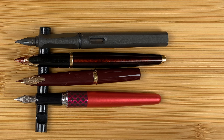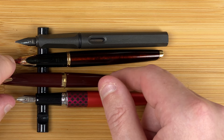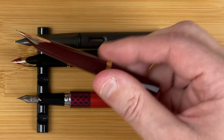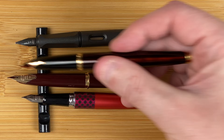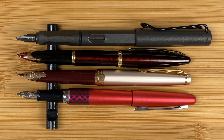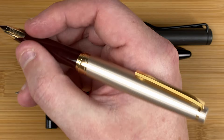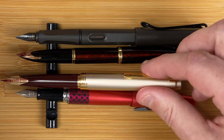Unposted, the Safari and Carène look very similar in length, as does the Metropolitan — but the E95S is minute. In my hand unposted, I could get away with it for a couple of words or maybe a sentence, but I wouldn't use it unposted regularly. The Carène is about the right size to use unposted. Posted, though, the E95S and Waterman Carène are virtually the same size. The Metropolitan is slightly longer, the Safari a lot longer. Posted, both pens are the ideal size and weight for me — not back-heavy at all.